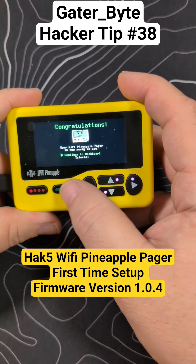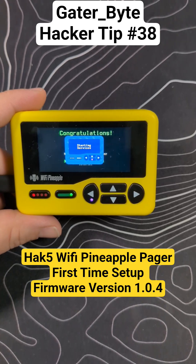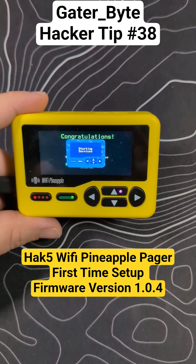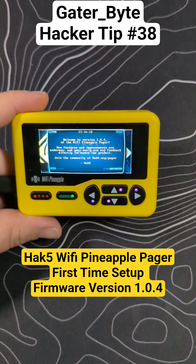Now we're just going to continue to dashboard. We're good to go — starting services. Check out my other shorts for how to get up and running with a Pineapple Pager. Like and subscribe. We're now on version 1.0.4 — follow for more, have a great day.